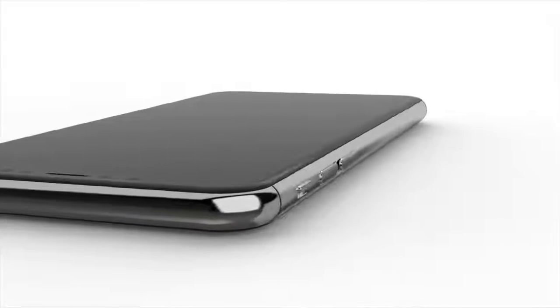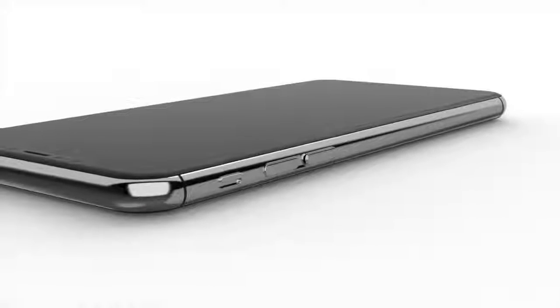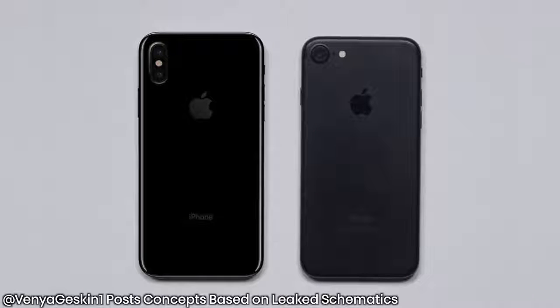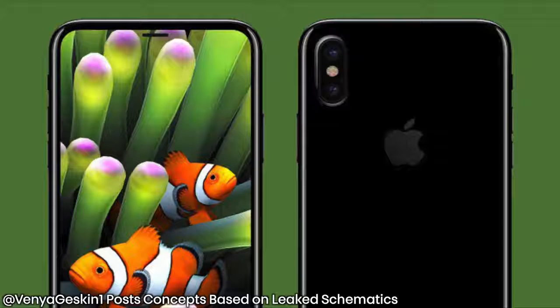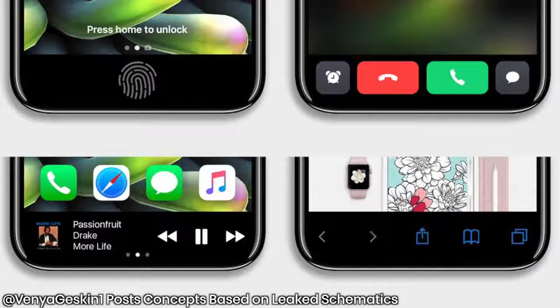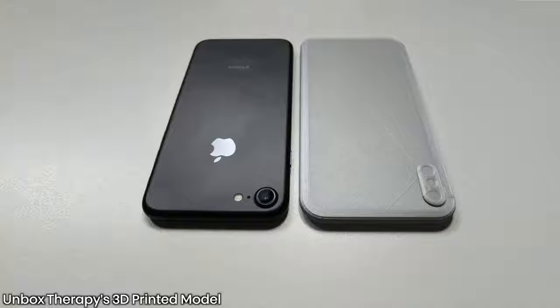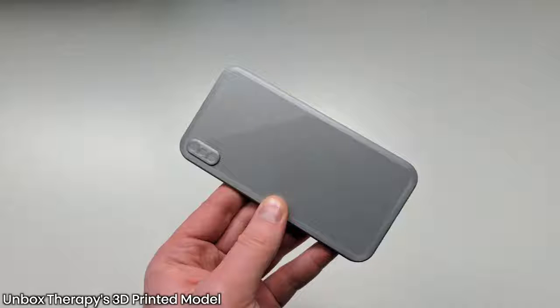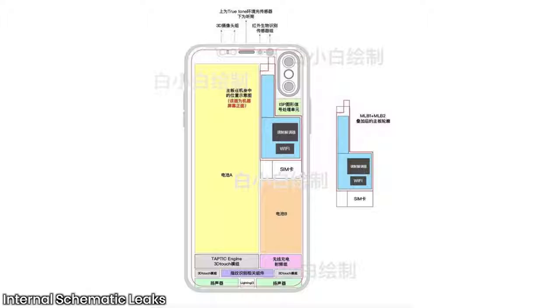The touch ID may have moved to the longer power button, as embedding it into the display might not be feasible with current technology in time for a September or October release. Updated concept renders based on the schematics show the longer power button, vertical cameras, and a full-screen display running an iOS 11 hybrid. Unbox Therapy also created a 3D printed model based on the same schematics, giving an interesting physical perspective.